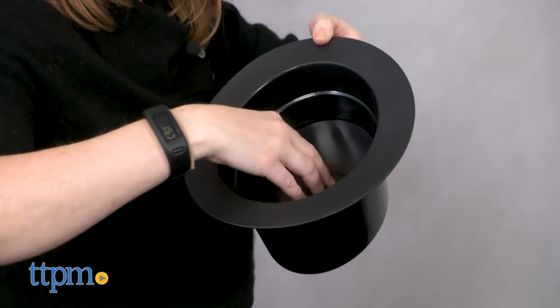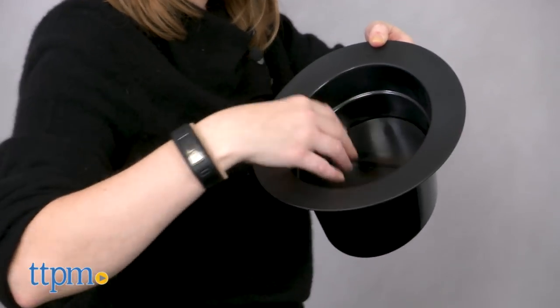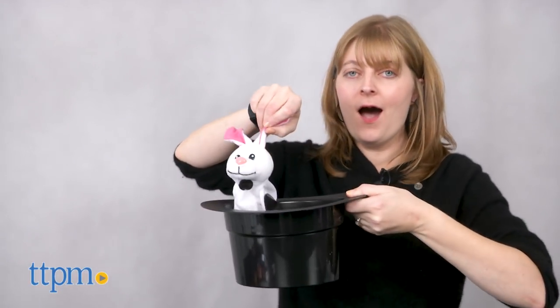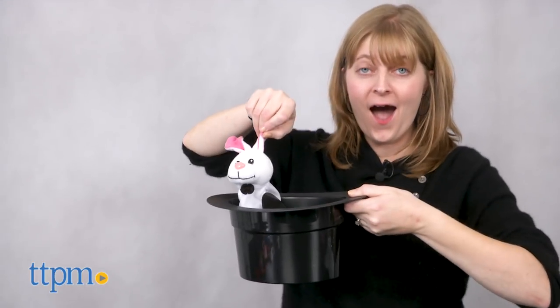This makes a nice beginner magic set for any kid ages 6 and up with an interest in performing magic or just wondering how magic tricks work. The instructions have written directions and pictures, and we think they're pretty easy for kids to follow.